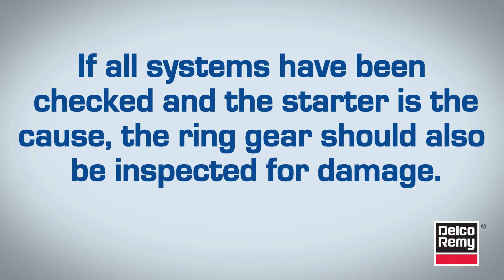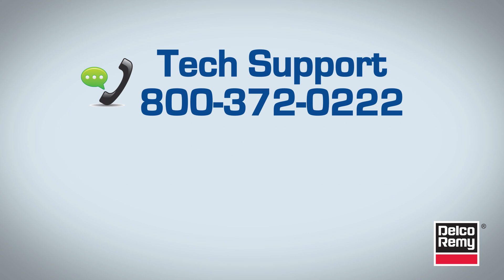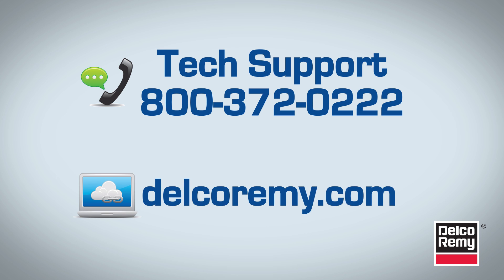Just like the slow cranking complaint, if all systems have been checked and the starter is found to be the cause, the ring gear should also be inspected for damage that could cause future starter damage. If you have questions, contact Delco Remi at 1-800-372-0222. You can also visit us online at www.delcoremi.com.